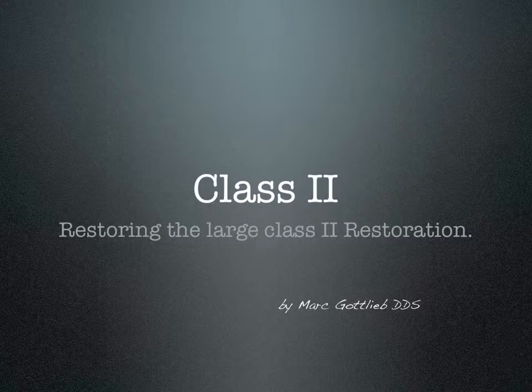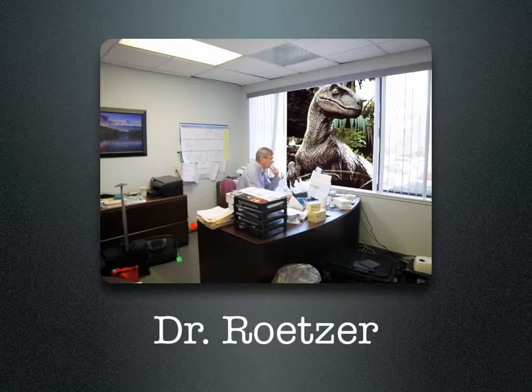Restoring the Large Class II Restoration by Dr. Mark Gottlieb. My good friend and colleague, Dr. Patrick Retzer, the inventor of the Raptor Burst, said to me one day: 'Mark, if you could find a solution for that large class II restoration, that missing cusp, you'd have a home run.'